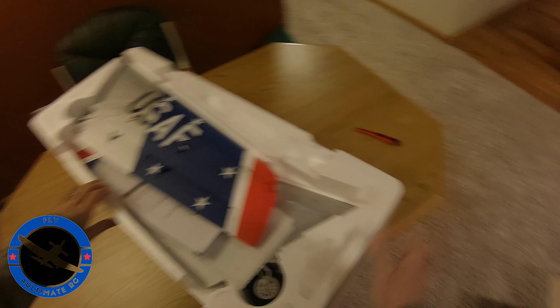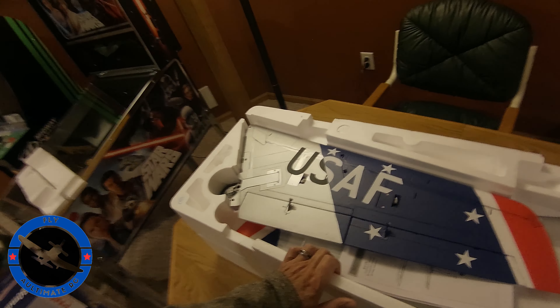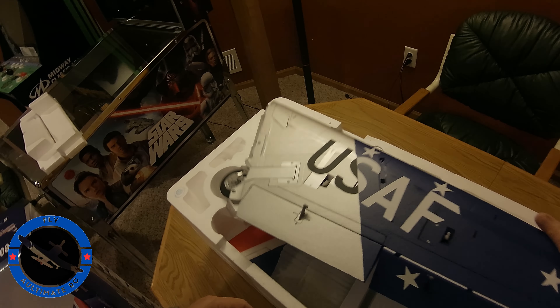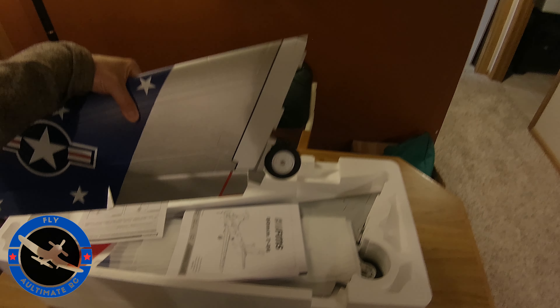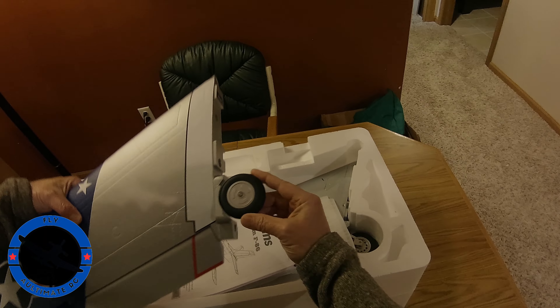I've come close several times to getting the 64mm version from Hobbyzone. I still may do that because I've got a receiver already bought for it. But then this came out, and this is kind of one of those — if you're into jets, how can you not have this plane? We'll get this all unboxed, I'll start setting it up, and then we'll give you some updated videos.